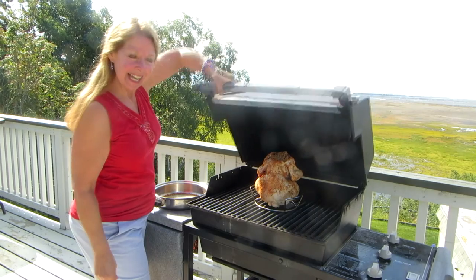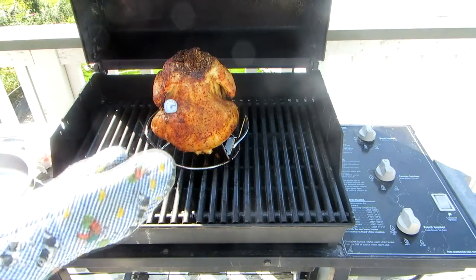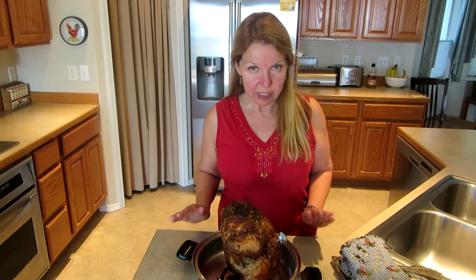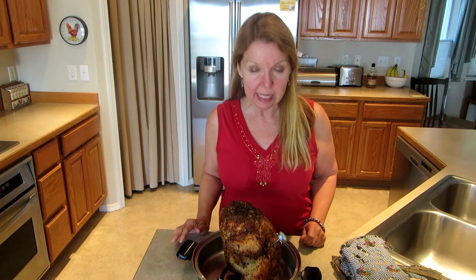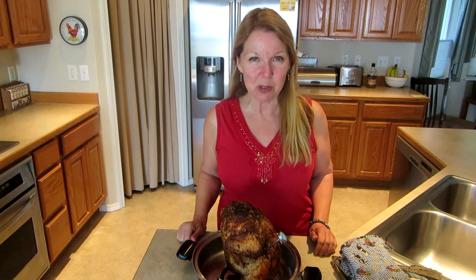Close the lid and let it cook for about one hour, 20 to 30 minutes. Chickens are all a little different in size, so cook it until the internal temperature in the meatiest part like in the breast is 165. Then you want to take it off and let it rest for about 20 minutes.